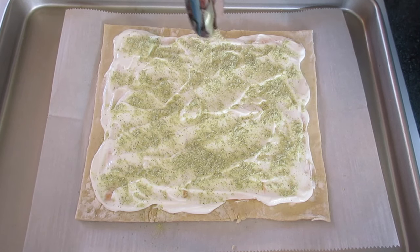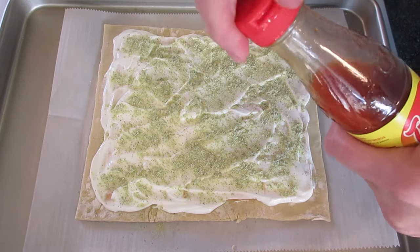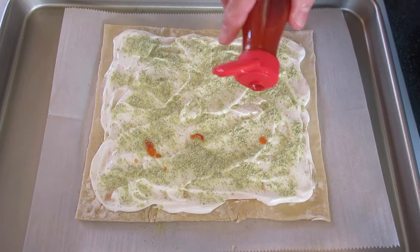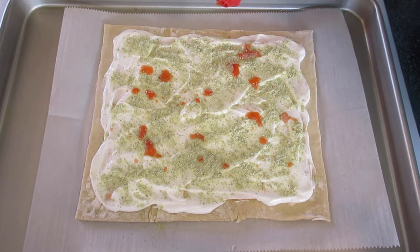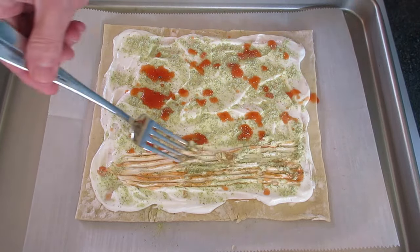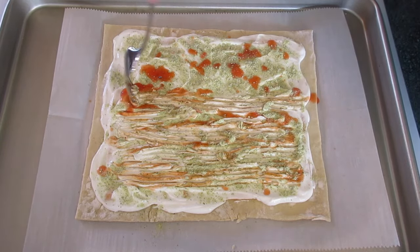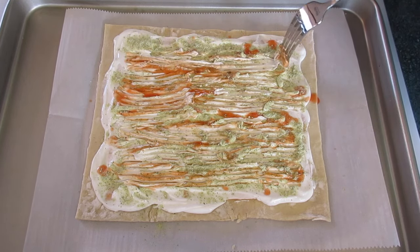I've added a little bit more than a teaspoon of our dry ranch mix. Take your hot sauce and add as much or as little as you wish, right on top of the sour cream. With a fork, go back and forth to get that ranch dressing mix and the hot sauce mixed in with our sour cream.